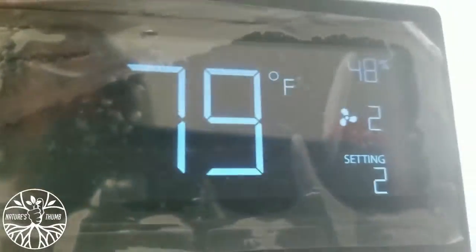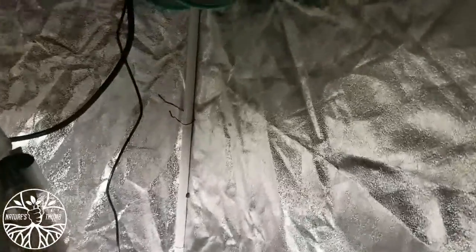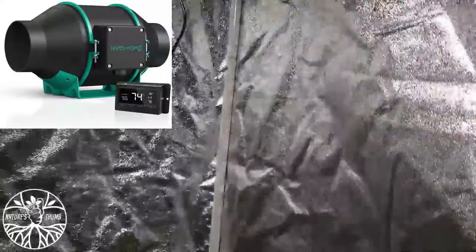It was 82 degrees in here, starting to go down. You guys already know what I'm using — y'all hear it? It's working. That Mars Hydro inline fan doing good, doing what it's supposed to do.